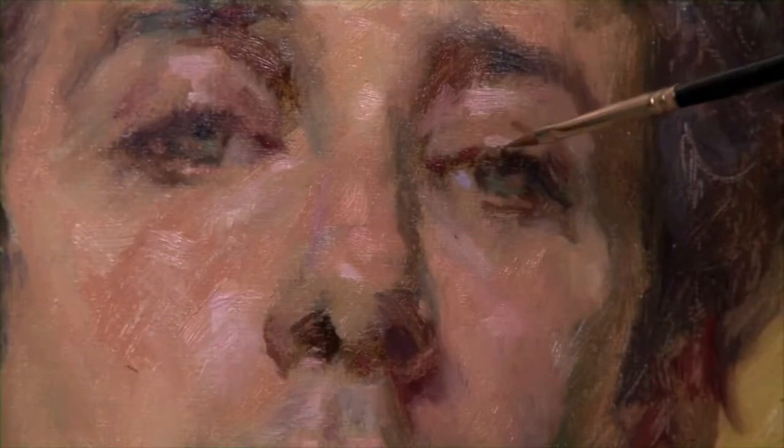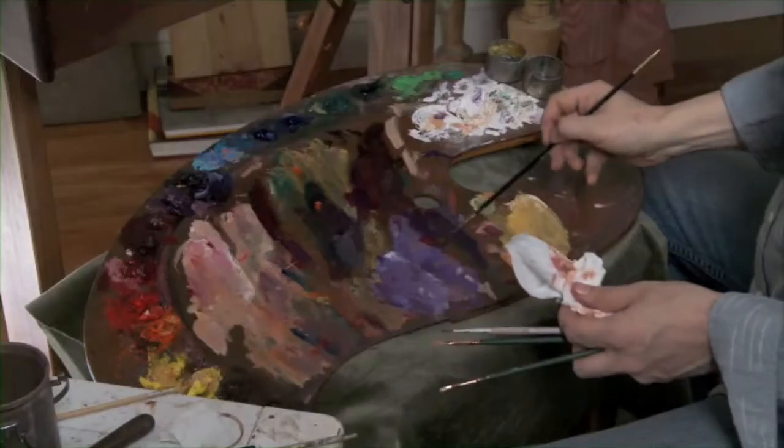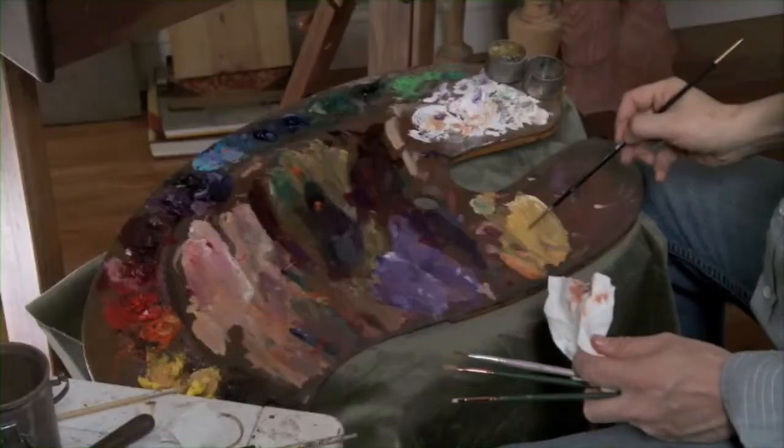Just a hint of that light kind of coming into the eyes. Just throw that in, right along that axis there.